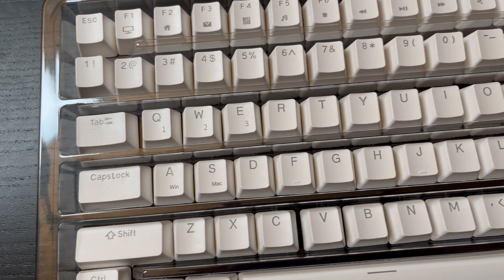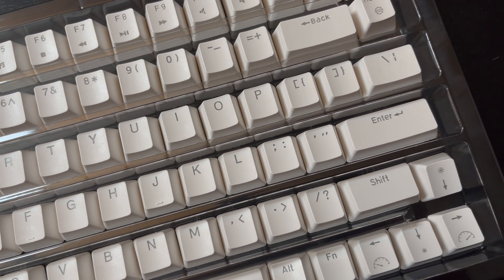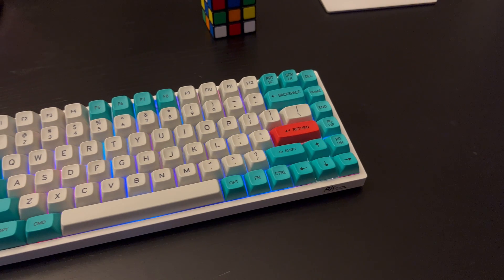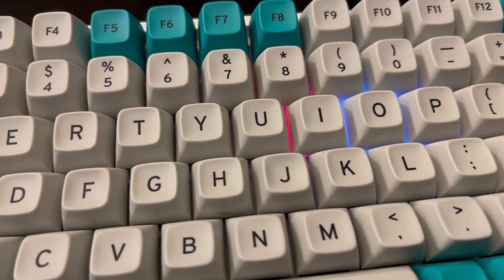The keycaps it came with are white double-shot ABS — two shots of plastic, so the legends won't wear off. They have secondary legends showing function key shortcuts for lighting, which would have been useful, but I swapped them out almost immediately. I put on a set of MT3 caps from Drop — PBT with dye-sublimated legends — and they look really cool. They had all the keys I needed including Mac-specific ones like Command and Option, since the RK84 doesn't come with Mac alternate keycaps. The only downside is the new caps don't have secondary legends, so I had to go back to the manual to find the lighting shortcuts.